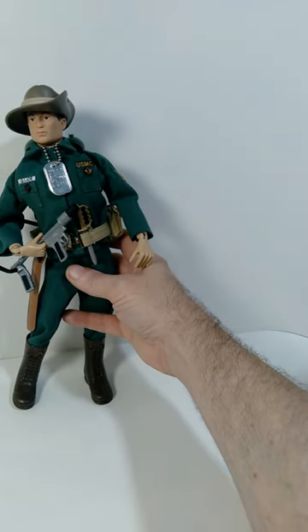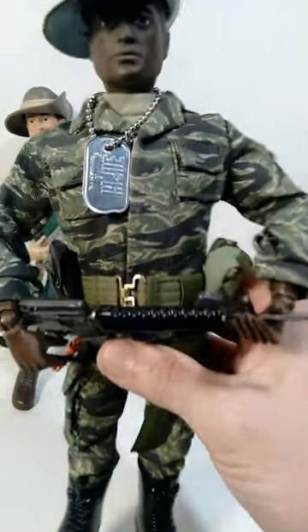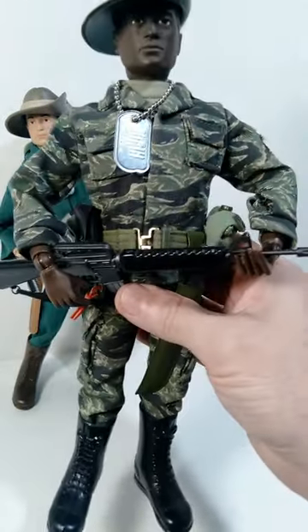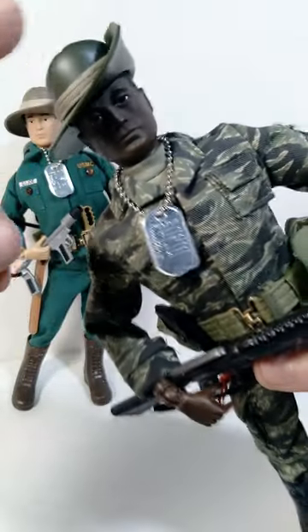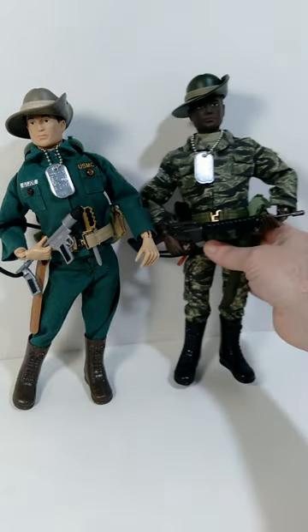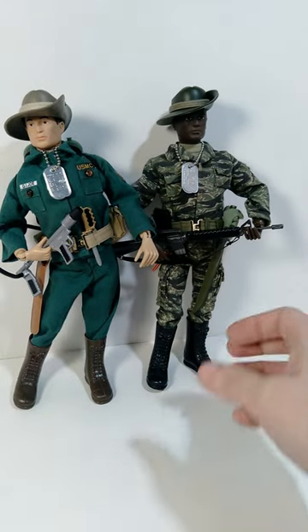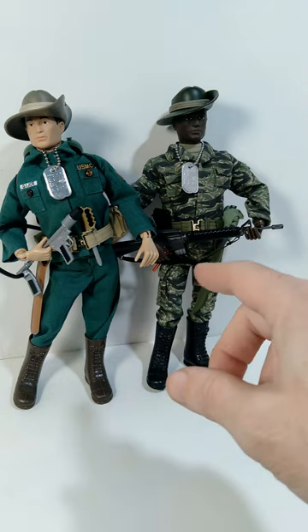In case you guys are wondering what I did with the tiger stripe uniform that I originally had on my Marine Jungle Fighter, I've now put that on another GI Joe figure in my collection. He's got the M16 and I also gave him a green version of the bush hat, which I also obtained from Cotswold Collectibles. So I now have two versions of the Jungle Fighter in my collection and I think they're looking fantastic. That's all I have for you, hope you enjoyed this video.